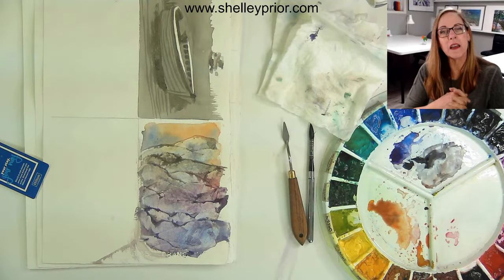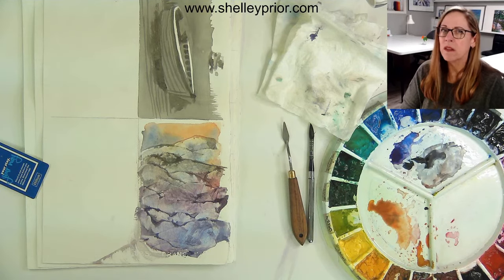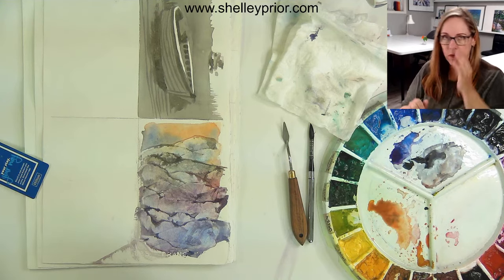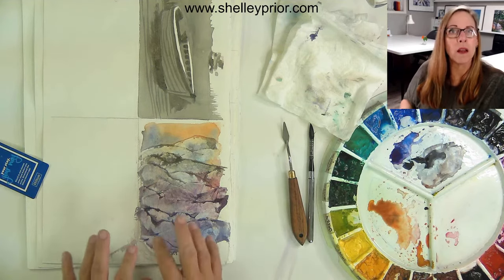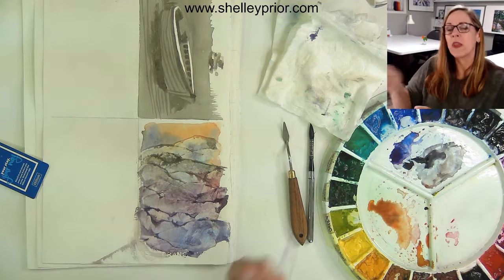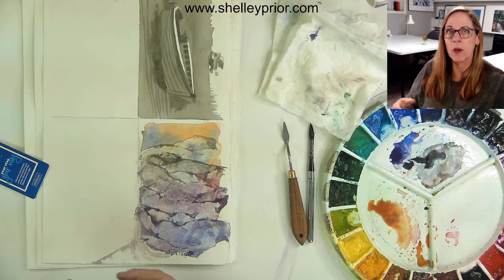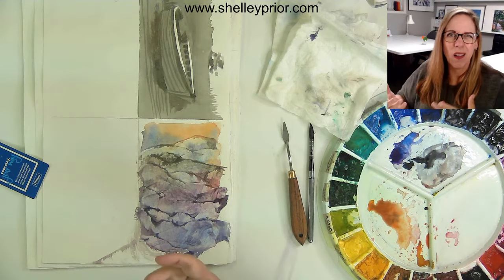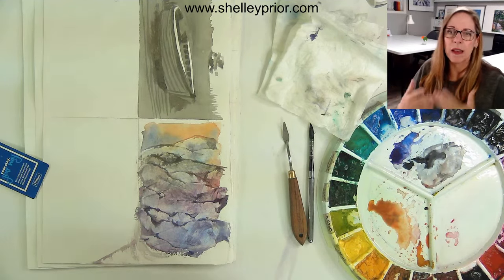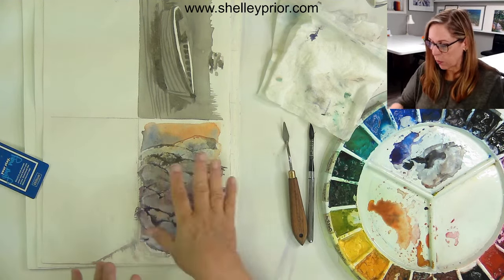I'm going to be using Arches 140 pound cold pressed paper. I do think it's important to use 100% cotton paper for this technique because I really like how some of the color absorbs into the paper so that it doesn't all scrape off. If you're not using a really absorbent paper like 100% cotton, you're going to scrape and a lot of the color will come off, so you won't be left with too much.